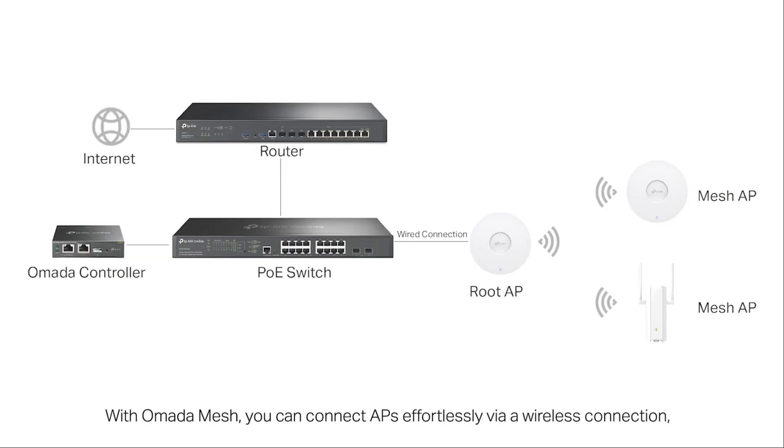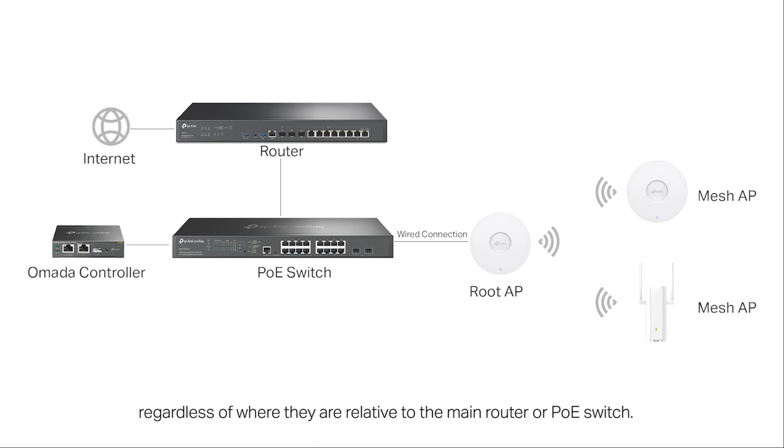With Omada mesh, you can connect APs effortlessly via wireless connection, regardless of where they are relative to the main router or PoE switch.